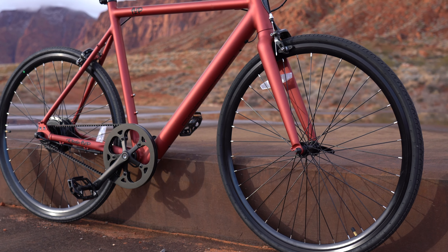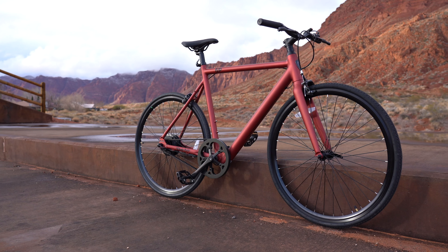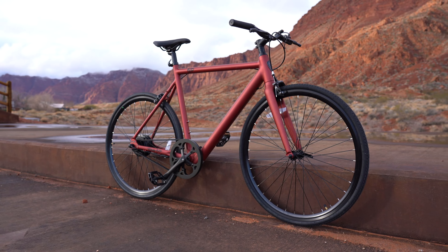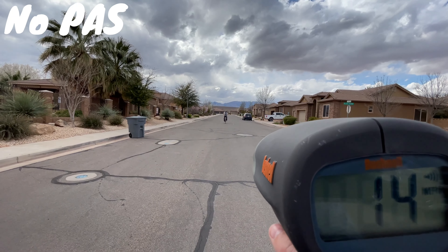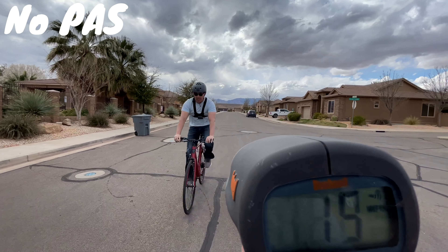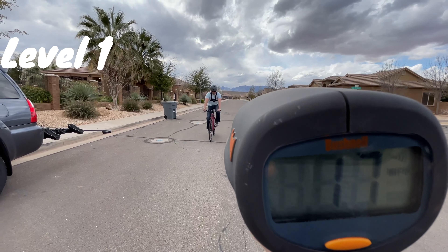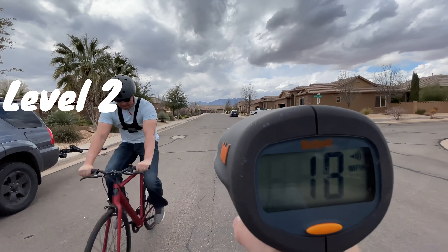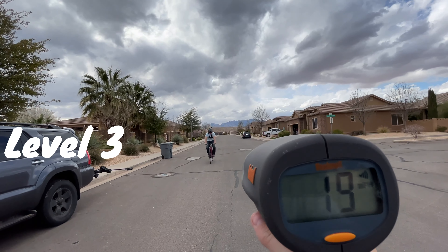Hey guys, welcome back to the channel. Today I have another bike from Ride One Up. A couple months ago I reviewed their 700 series — it's been one of my favorite e-bikes I've reviewed so far, and in the comments there are a bunch of people who bought it and really like it. It actually has some of the best comments of any product I've reviewed. Today I've got the Roadster V2, just under $1,100, so let's see what it can do.